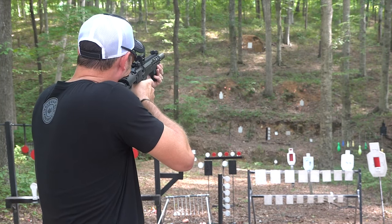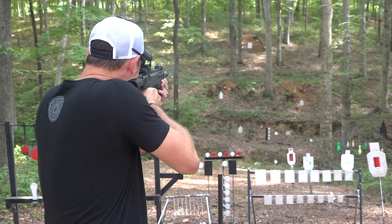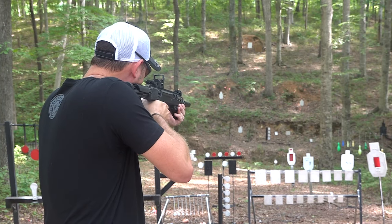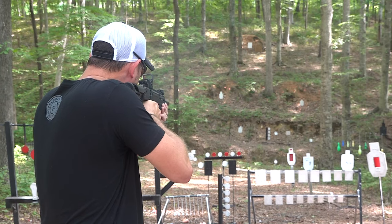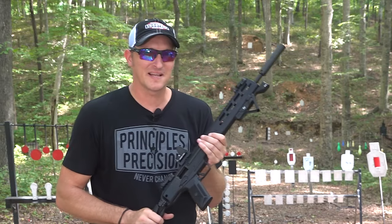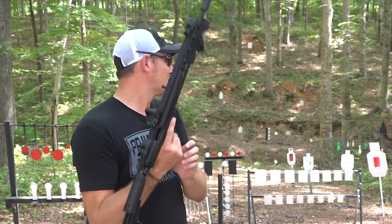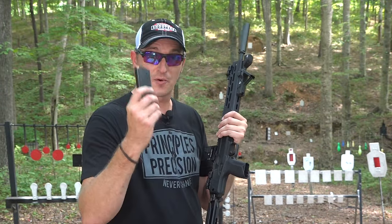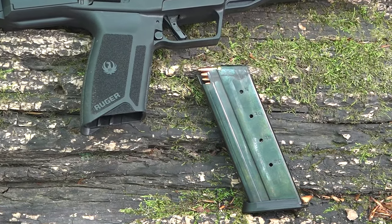Let's go out to 100 yards on that four-inch plate. That bullet gets there so quick and it's so light it's actually hard to hear the impacts on those targets at long range. The Ruger LC Carbine utilizes the Ruger 57 magazine, so if you have a bunch of those magazines laying around and you buy one of these carbines, they're interchangeable.